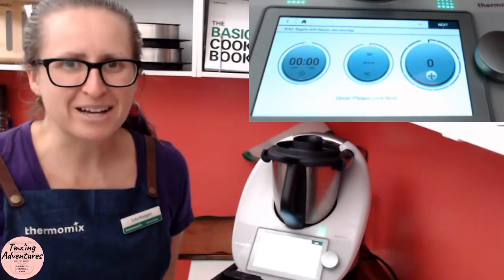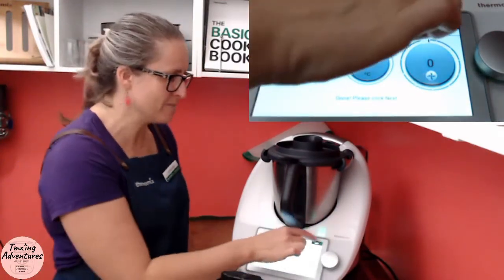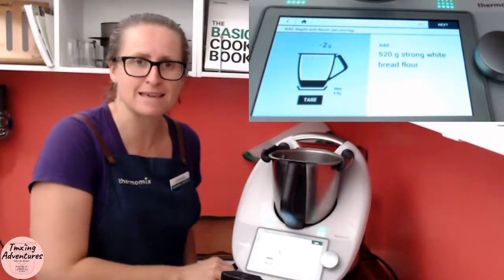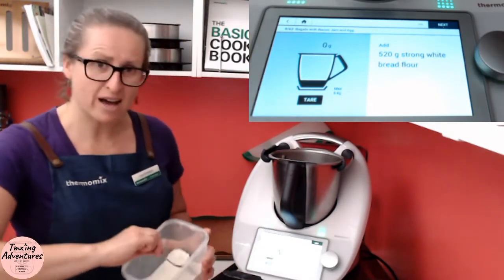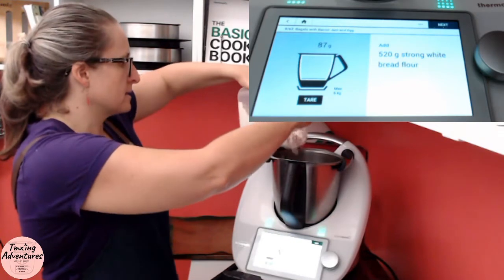Okay, welcome back. So that has heated the milk up to 50 degrees — it's starting to drop down to 45 already. So now it's ready to add the bread flour. This is not just plain flour — this is baker's flour, or strong white bread flour. It has a higher protein content, so you end up with a fluffier product. We want 520 grams. In it goes.